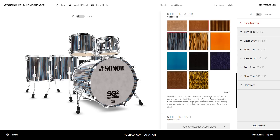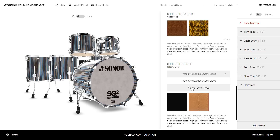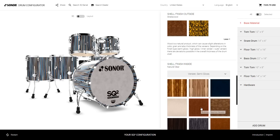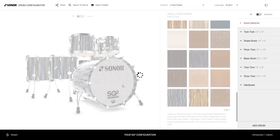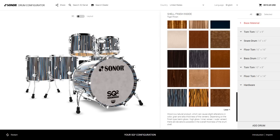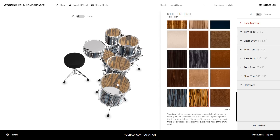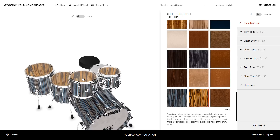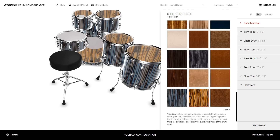Next step is the shell finish inside. If you say the protective lacquer is too boring, let's go a little wilder. Let's do veneer on the inside — for example, the tiger finish. One click and all the drums are equipped with a nice tiger finish inside. That's a nice look from a player's perspective.